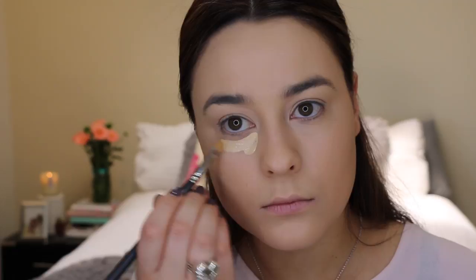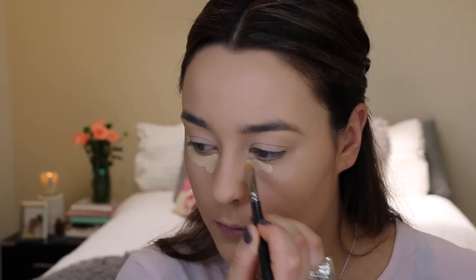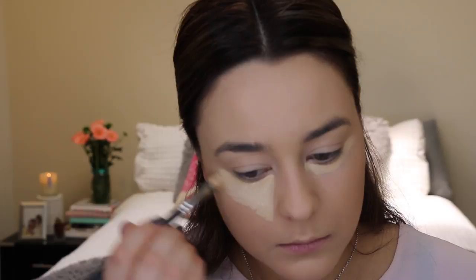Now that I've evened out my skin nicely, I'm just gonna go in and conceal and brighten up my under eye area with the MAC Pro Longwear Concealer in the shade NC20, and then I'm just gonna blend that into the skin and over the eyelids with the damp Beauty Blender.